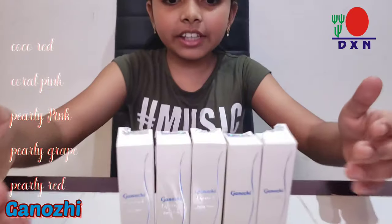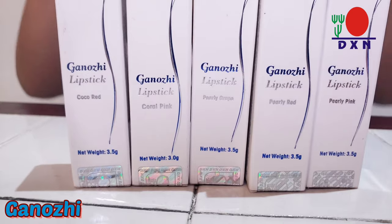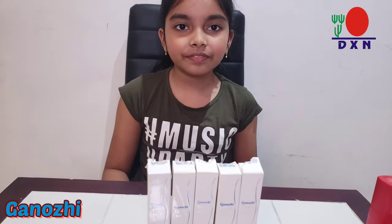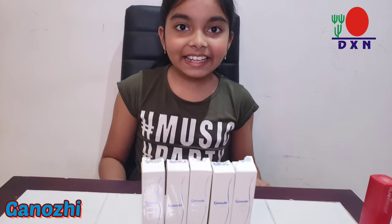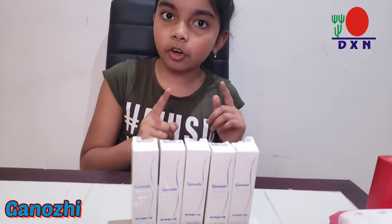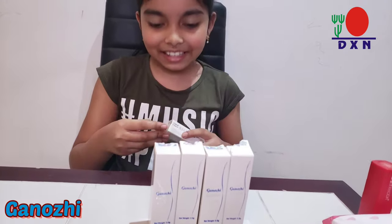In this product there are five different shades — you can read the title here — and each of these lipsticks is 3.5 grams, which is really awesome. It is enriched with aloe vera extract, shea butter, and vitamin E. Now I'm going to show the shades one by one, but first let's see what they look like.